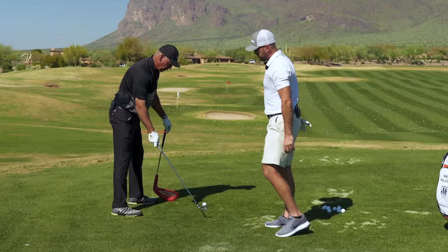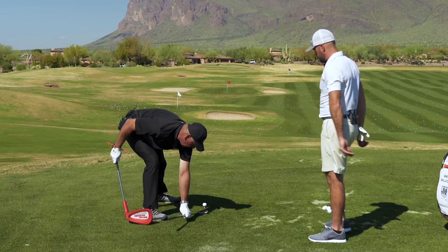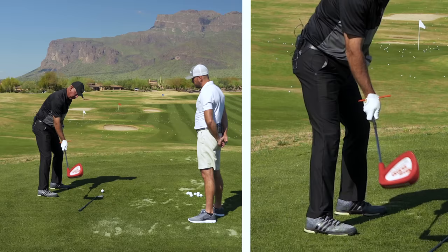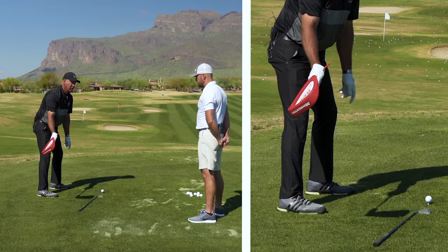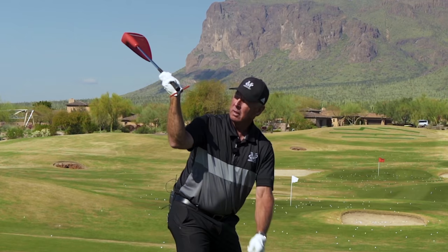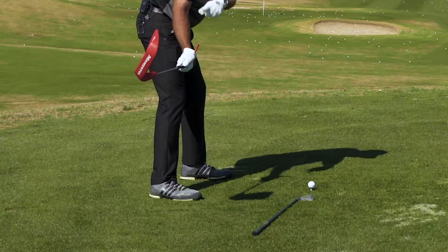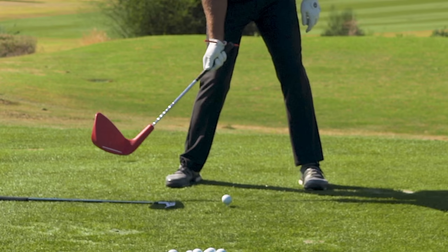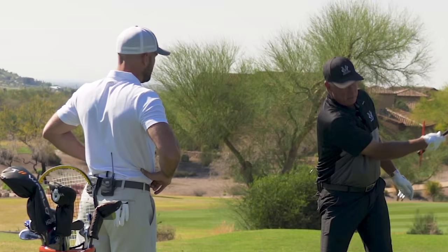Let me do it with this bigger club so people can see it. If we had a target line — this is a target line. So my club goes like this. The club face is at a 90-degree angle to my swing arc. Relative to the target line it appears that my club face has opened, but it's at a 90-degree angle to my swing arc. Now as I go up to the top and my arm externally rotates in my shoulder socket, the face is square to my left arm — it's not shut. And then when I start down, when it gets right there, it's back at a 90-degree angle to my swing arc at waist high. It comes into the ball — it's closing on the target line but staying at a 90-degree angle to my swing arc.